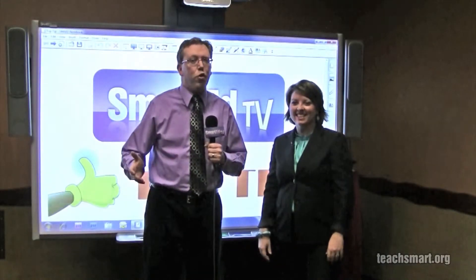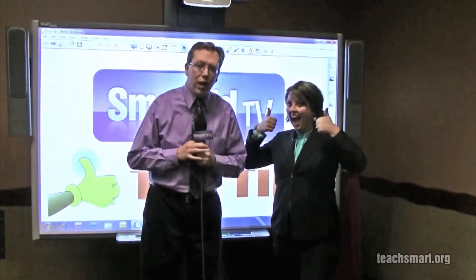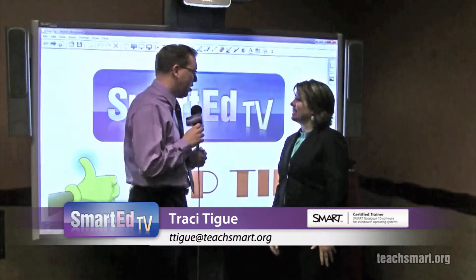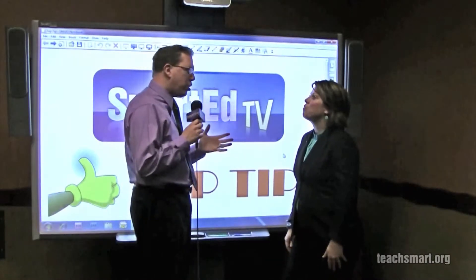Hi again everybody, I'm Smart Ed. Time for a Smart Ed Top Tip. We have one of our field training specialists, Smart Certified Tracy Teig, here. We're going to talk about some new options available with the Magic Pen.